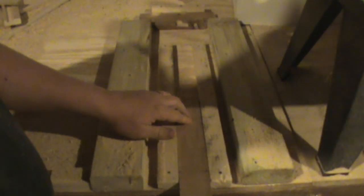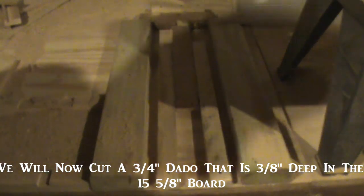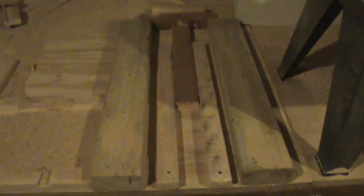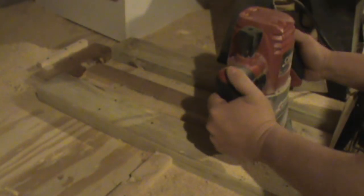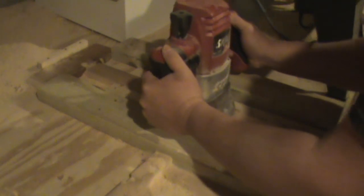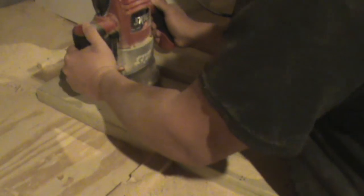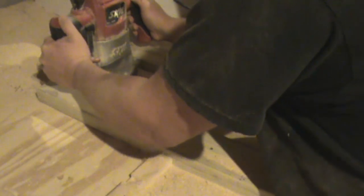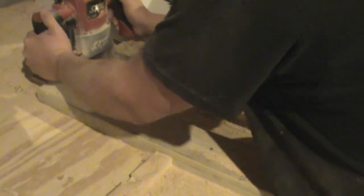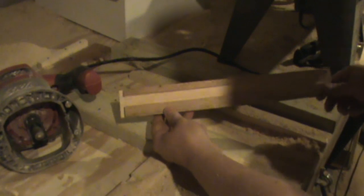Now we come over here to this handy jig that I built, and we're going to go ahead and lay our 15 and 5/8 inch board right in that rail and cut a 3/4 inch wide dado joint. And there's our 3/4 inch wide dado joint.